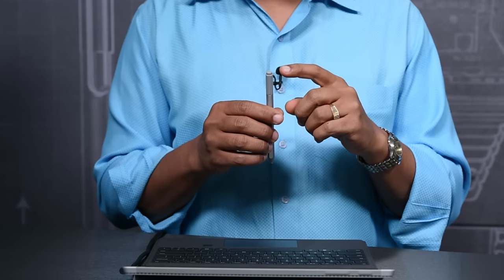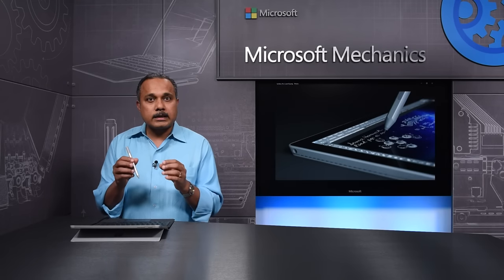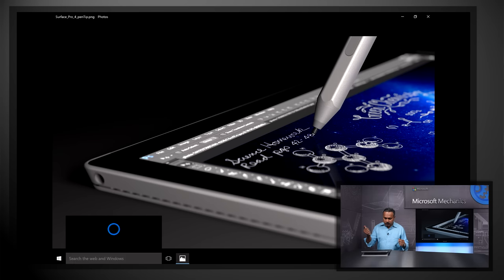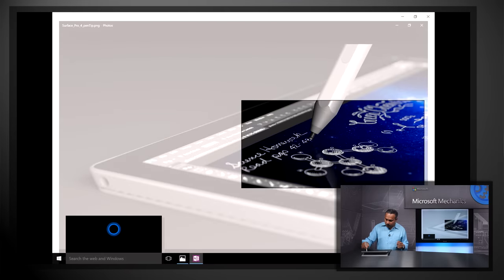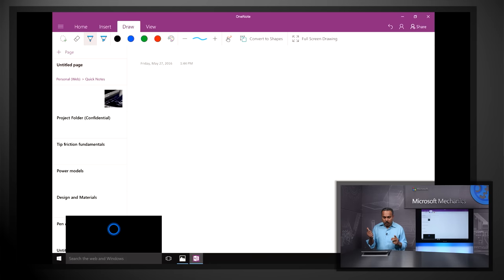Another change you will notice is the tail button. This now serves multiple functions. It's a clickable button to launch applications. Click and hold to launch Cortana. You can double click to screen capture, take it to OneNote, and crop the way you want. You can even annotate it on your image. And you can single click to launch OneNote or a page within OneNote and start writing immediately.